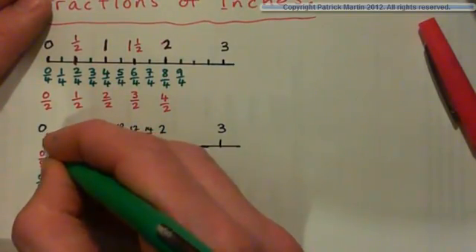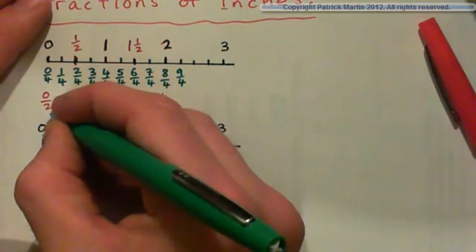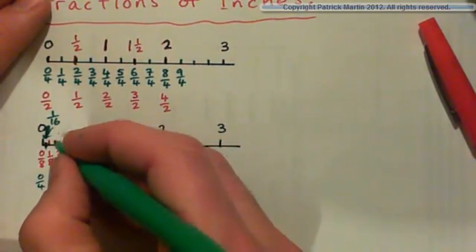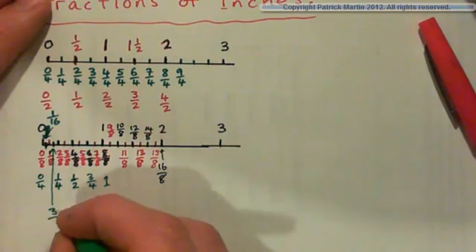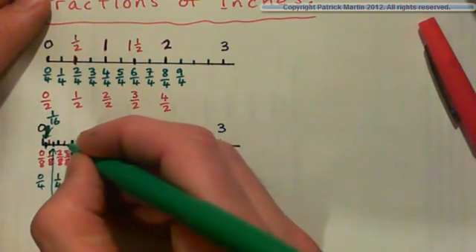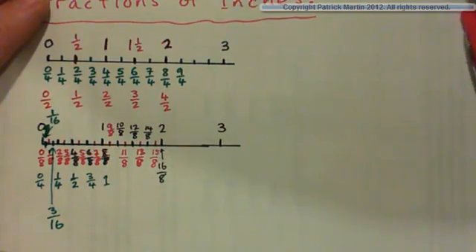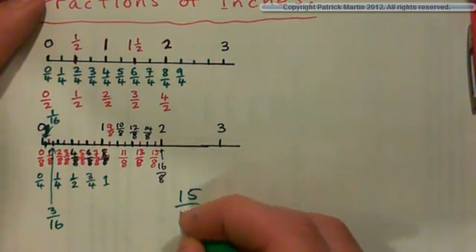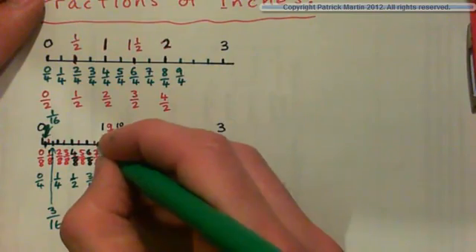If you split an eighth in half, you would actually get a point halfway between zero and one eighth, which is one sixteenth. One sixteenth, two sixteenths, and halfway between here again is three sixteenths. Four sixteenths, five sixteenths, six sixteenths, and so on. So you also have sixteenths. And if you were asked to find fifteen sixteenths on a ruler, that's almost sixteen sixteenths, which equals one. So it's just below the one right here — fifteen sixteenths.